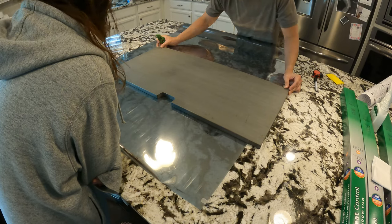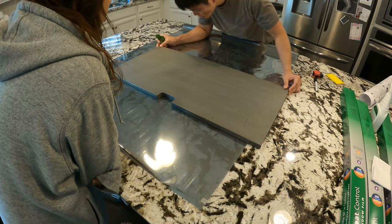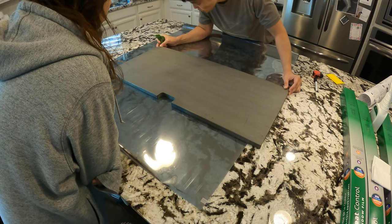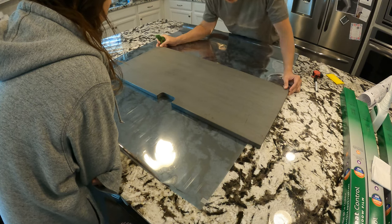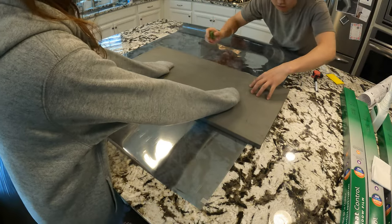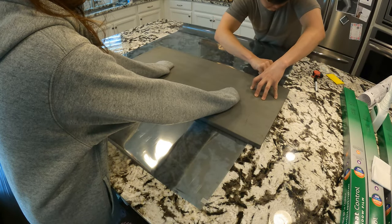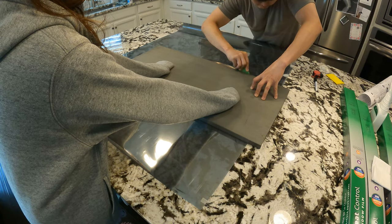By the way, I'll also mention a couple of other things here. You will need a large, flat, clean surface to work from. Do not work from the floor, and certainly not the carpet, since you'll get a bunch of dirt or lint on the film. And you'll also probably want a helping hand — doing this with two people is a lot easier than doing this by yourself.